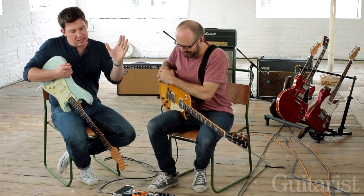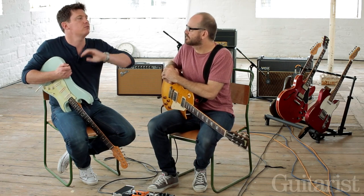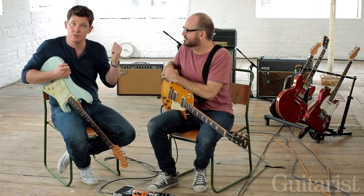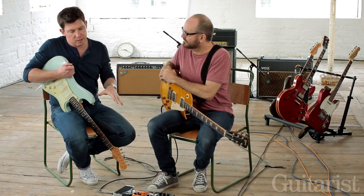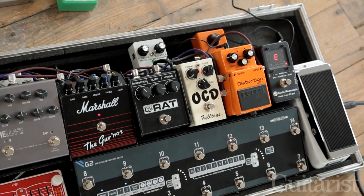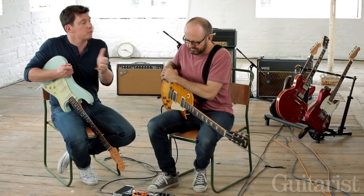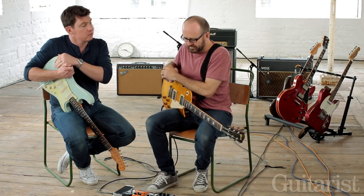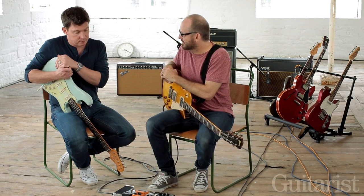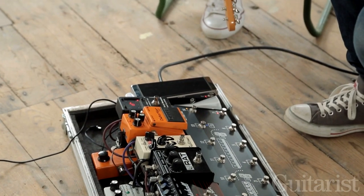So as we said, we've gone from boost into even order smooth curve overdrive in video two, and now we're into video three — into the higher gain stuff. We're looking at pedals that across the years have really been kind of watershed moments. These pedals have probably been cloned more than almost any other pedal. So let's start with the DS-1.